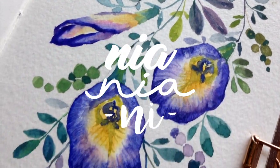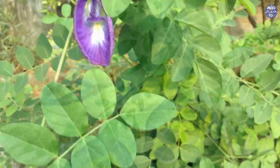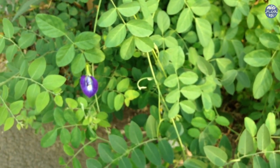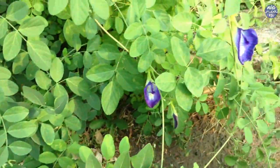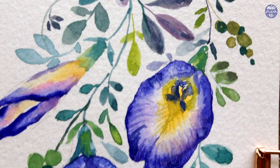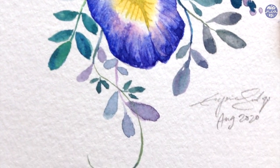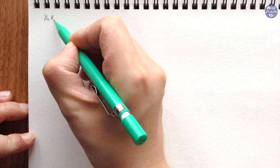Hi everyone, this is Nya and today I'll be painting butterfly pea flowers. They grow wild here where I live and I happened to come across a bush when I was taking a walk. There's something magical about this flower, especially when they're made into tea and can turn colors when mixed with a form of acid like lemon, so I decided to create my own take on it where I made the colors look a bit more magical.